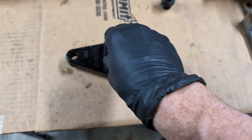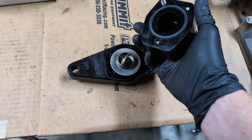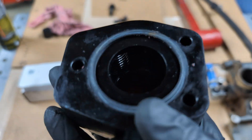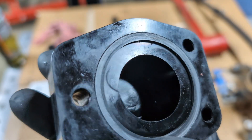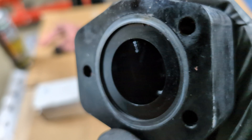When you take off these three bolts, the thermostat is sandwiched in between those. Very simple. The quality is extremely high, which is Fleece — that's what they do, they manufacture extremely high-quality stuff.